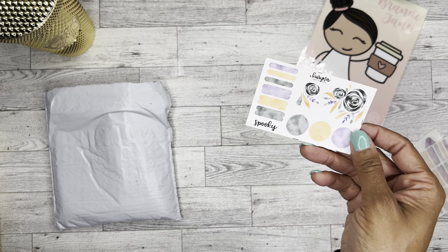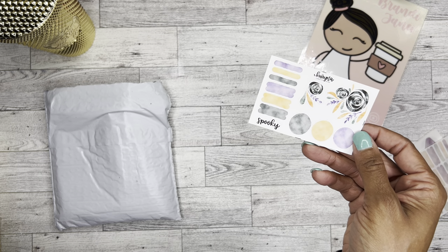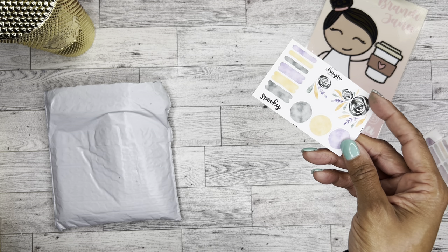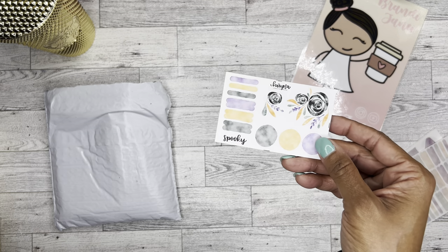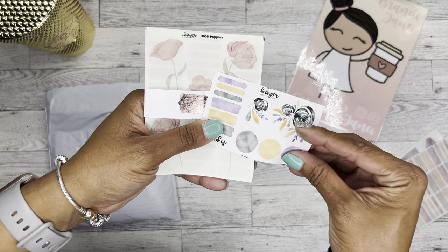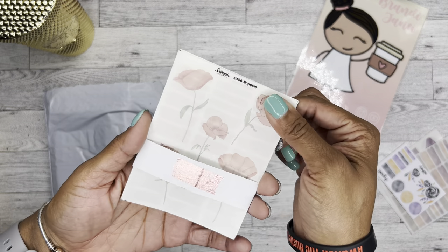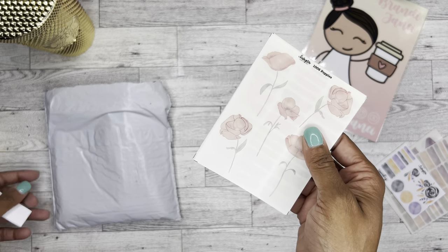And then this is the freebie — it just says 'spooky,' it's one of the words. And then of course we have the cute little icons. I really like these florals, but this is on the regular white sticker paper. And then this is the oops bundle.